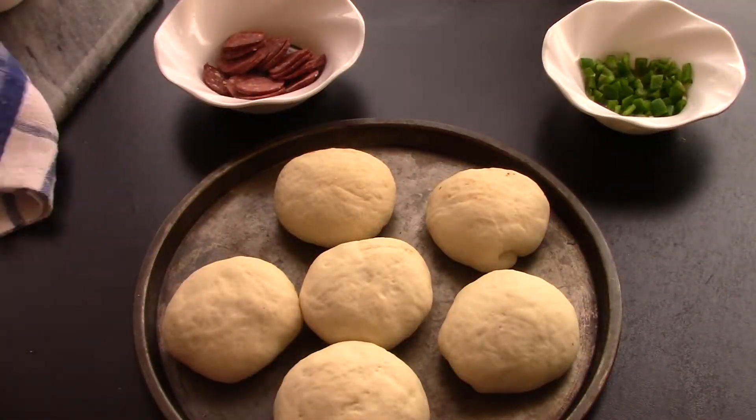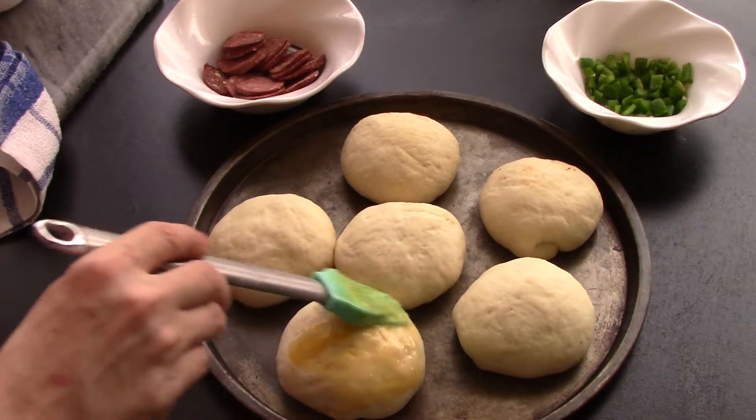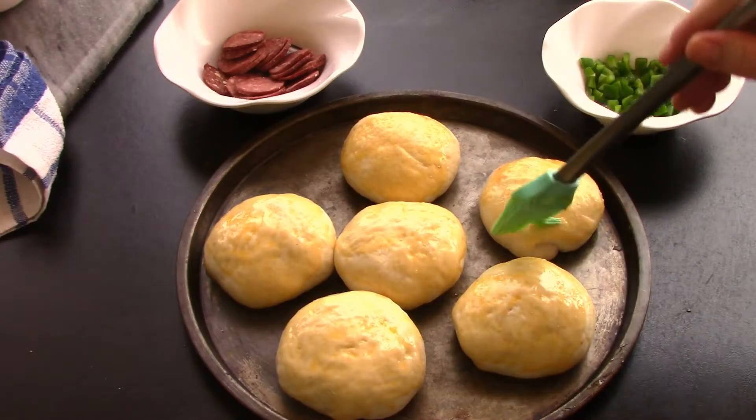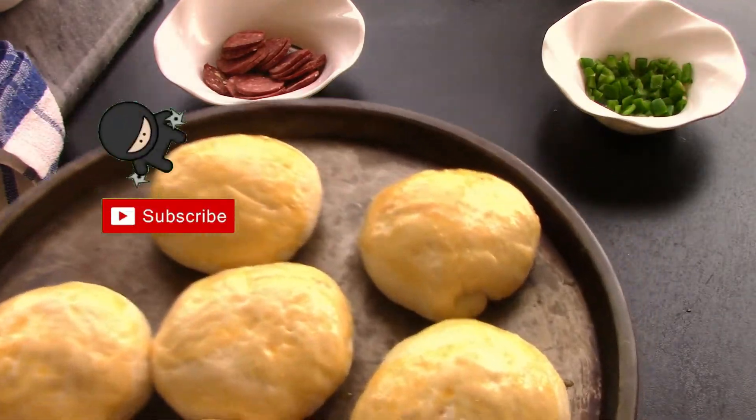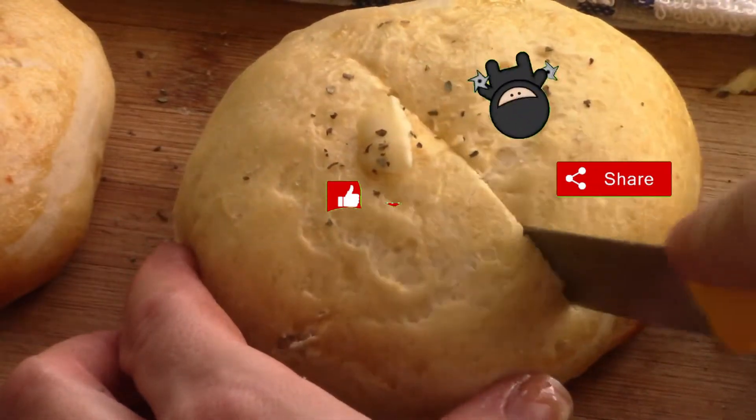They should look like this now. We're just going to brush them with a little egg wash to make them look pretty and shiny. Here they are — don't they look so yummy? Just can't wait to bite into this.